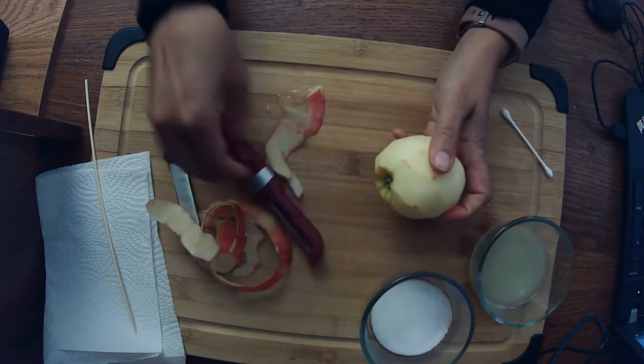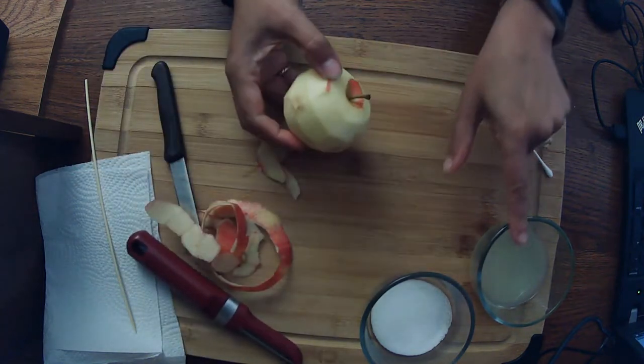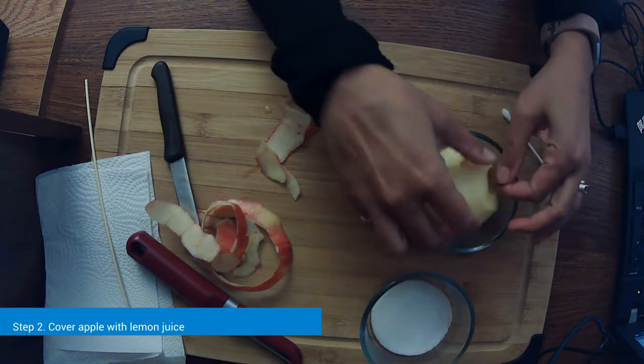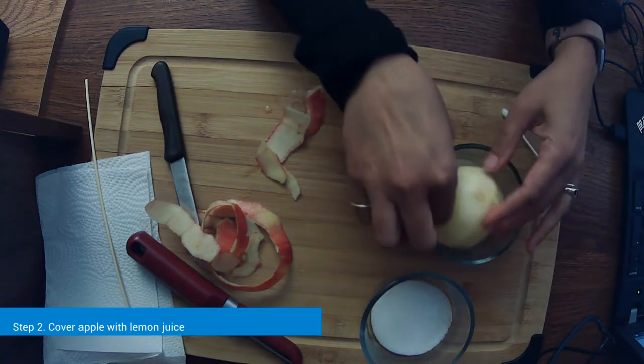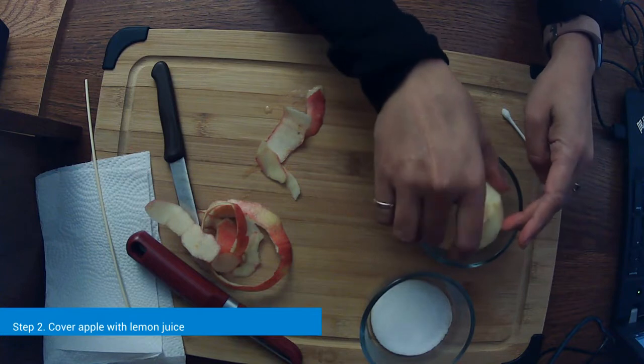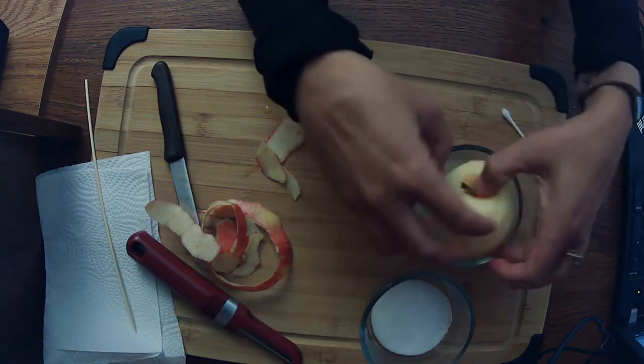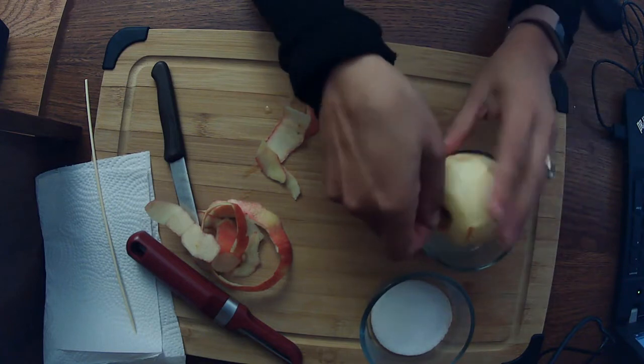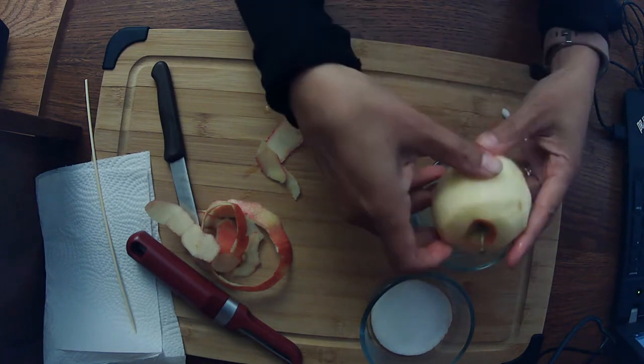We have some salt and lemon juice here. I'm going to take our apple and roll it around in the lemon juice to try to get it all covered. You can use a little brush to brush it, or put your fingers in it — just get it all over everything.